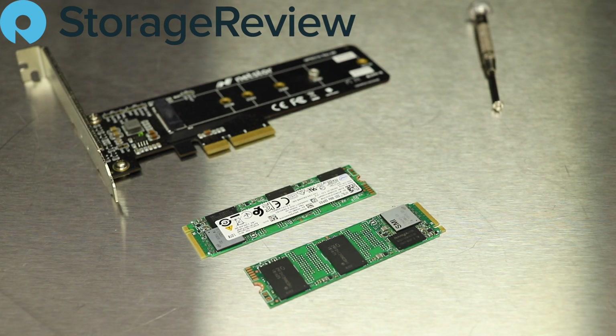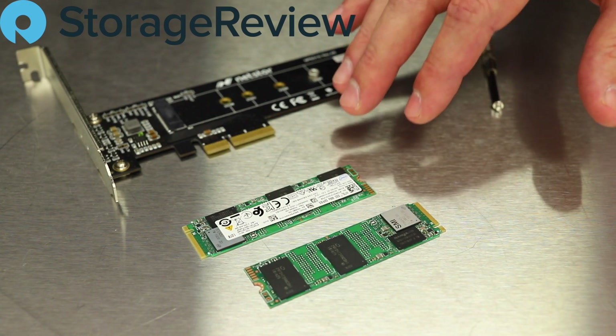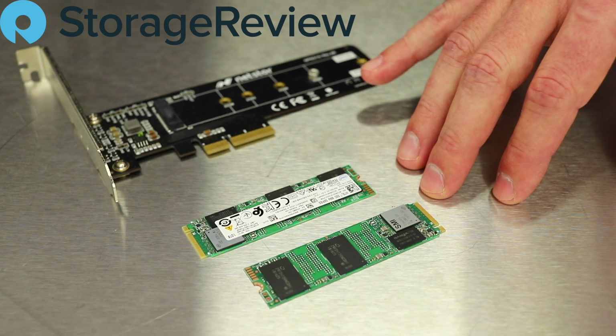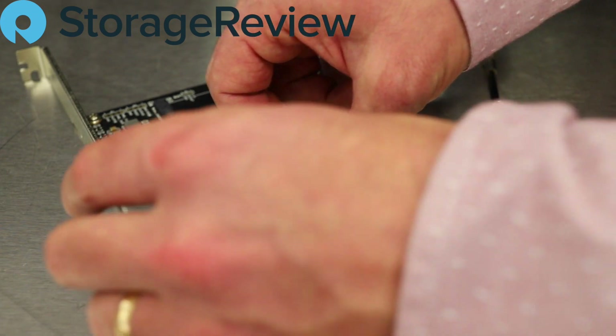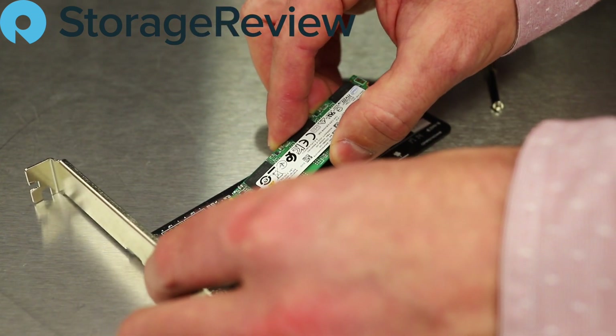One of the big things Intel has updated going from the 660P to the 665P is endurance. This drive picks up 50% endurance over the prior version, so on the terabyte capacity that means going from 200 terabytes written to 300 terabytes written.